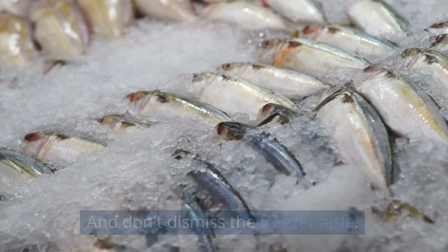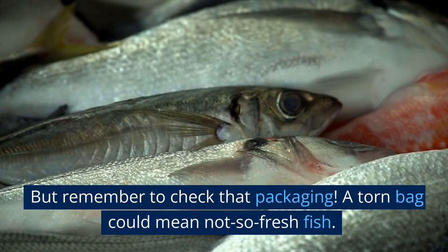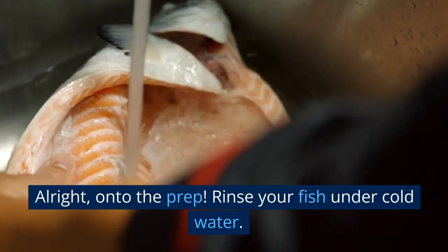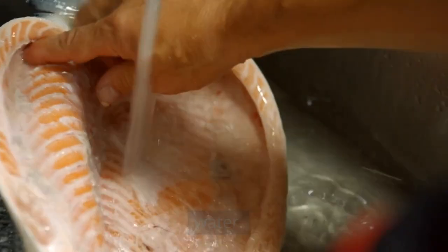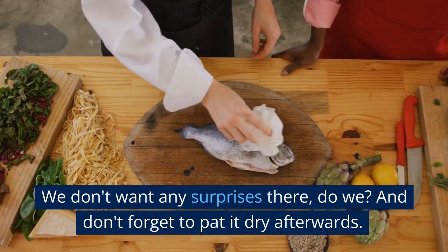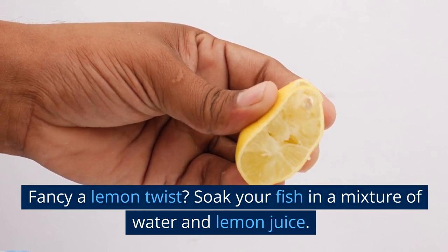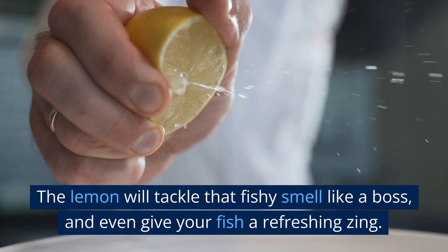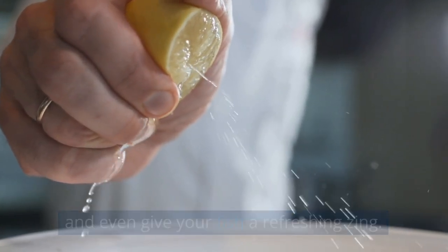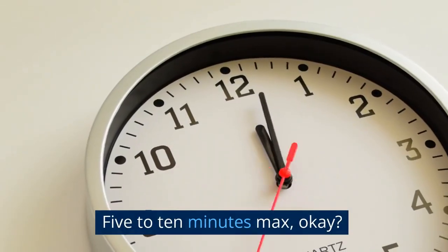And don't dismiss the freezer aisle. Frozen fish can be your best friend — it's a smell-free zone. But remember to check that packaging; a torn bag could mean not-so-fresh fish. On to the prep: rinse your fish under cold water and remove all the gunk. Don't forget to pay extra attention to the gut area — we don't want any surprises there. And don't forget to pat it dry afterwards. Fancy a lemon twist? Soak your fish in a mixture of water and lemon juice. The lemon will tackle that fishy smell like a boss and even give your fish a refreshing zing. Be mindful, though — if you're working with thinner fillets, don't overdo it. Five to ten minutes max.